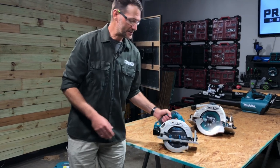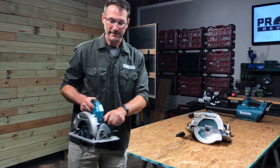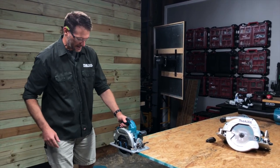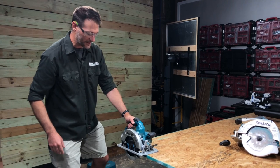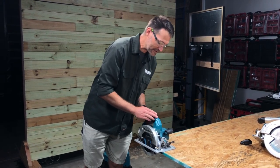We're going to make a couple of cuts here — this is a blade-right saw. I'm right-handed and I actually prefer to cut this way, but for the sake of being able to see what's going on, we're going to cut both directions and see what happens with the dust and chip ejection. I'll likely get my nice clean self a little bit dirty.